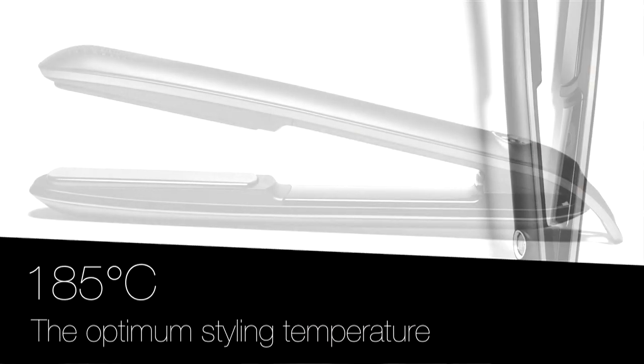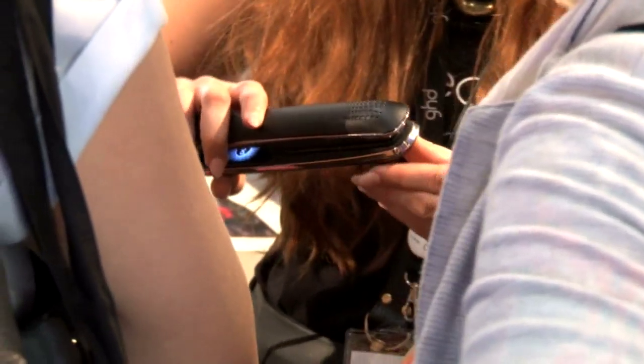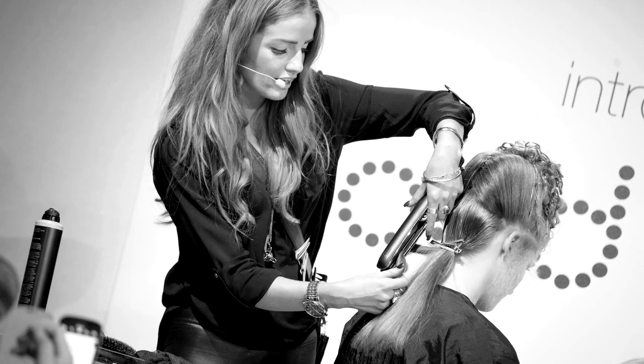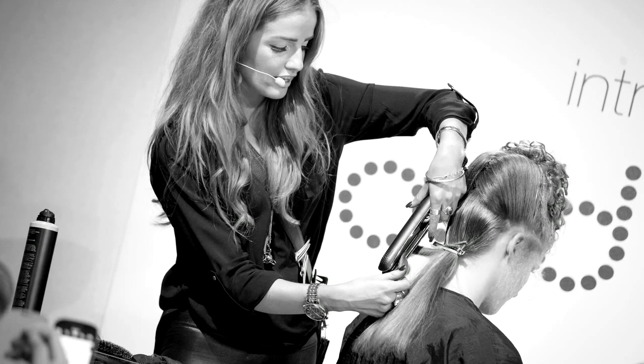From our research conducted in our laboratory in Cambridge, the optimum temperature which all our stylists operate at is 185 degrees centigrade — the glass transition phase temperature of hair. Above this temperature the hair becomes like a plastic or like a hot glass, so you can bend it, shape it, style it, and then when you cool back down below this temperature, that style and that shape is maintained by the hair.